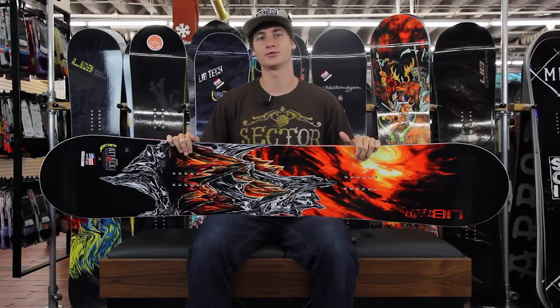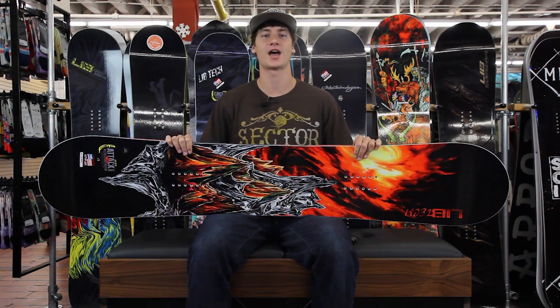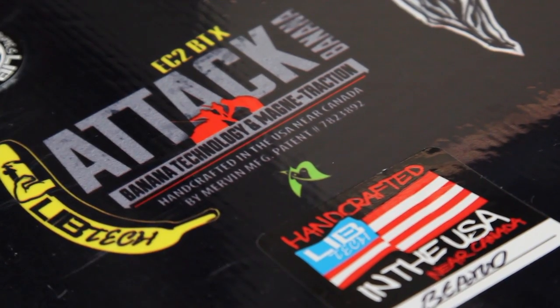What's up, this is Ross with Tactics Board Shop and right now you are checking out the 2014-2015 LibTec Attack Banana Snowboard. And like that name suggests, it's similar to the Skate Banana, but it's going to be a little bit stiffer and a little more aggressive.